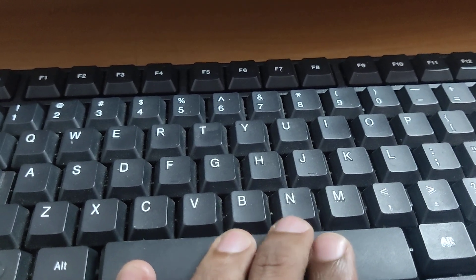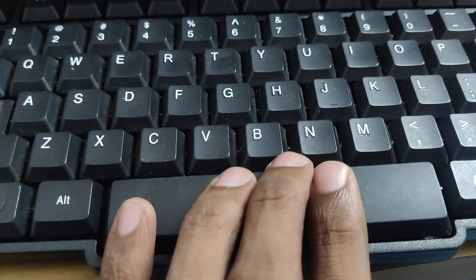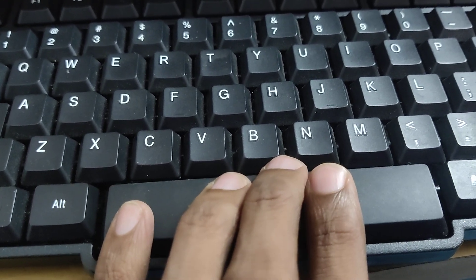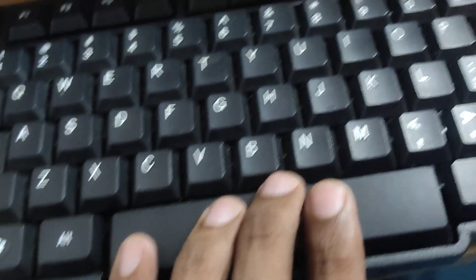In today's video we discuss how to remove the spacebar key — how to replace or remove this spacebar key from your computer. To do this, you must take a screwdriver.